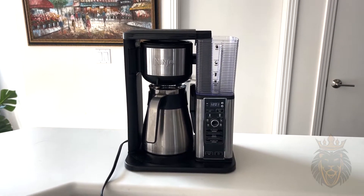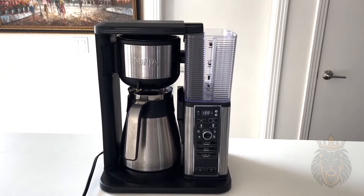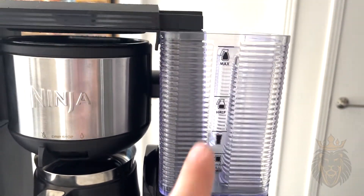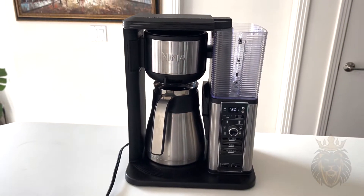Hey everybody, today I'm going to be looking at this Ninja coffee maker. It makes up to 10 cups of coffee — as you can see right here, the max is a full pot. So let's get into the video and see how this works.